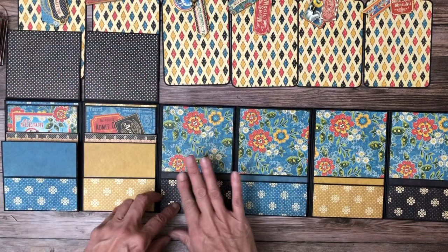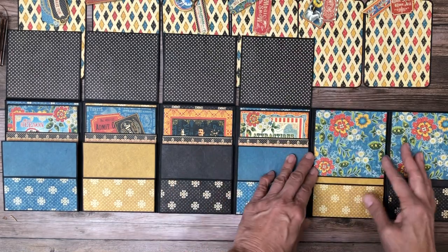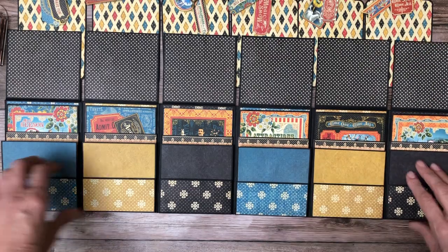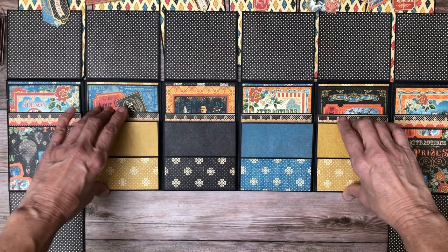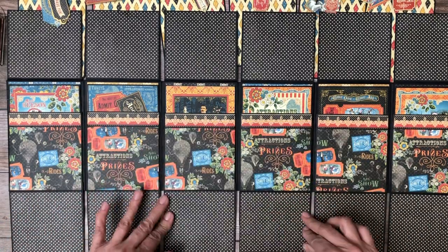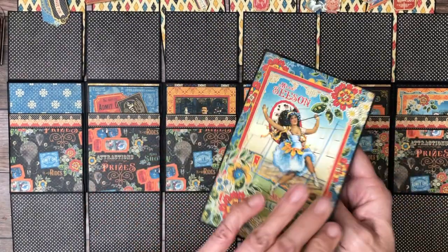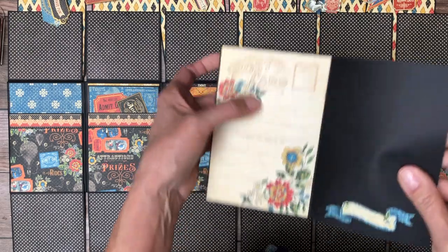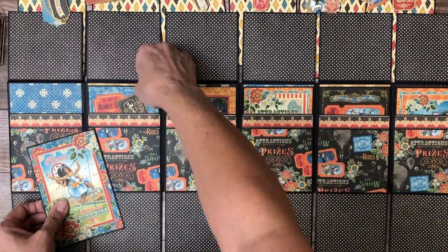This will accommodate a three and a half by three and a half photo, or three by threes all the way across. This is the pocket that was holding the tag, which flips down. Inside a large pocket is an ephemera card — you've got this for decorative purposes, this for journaling, and room for photos here. I did that all the way across.